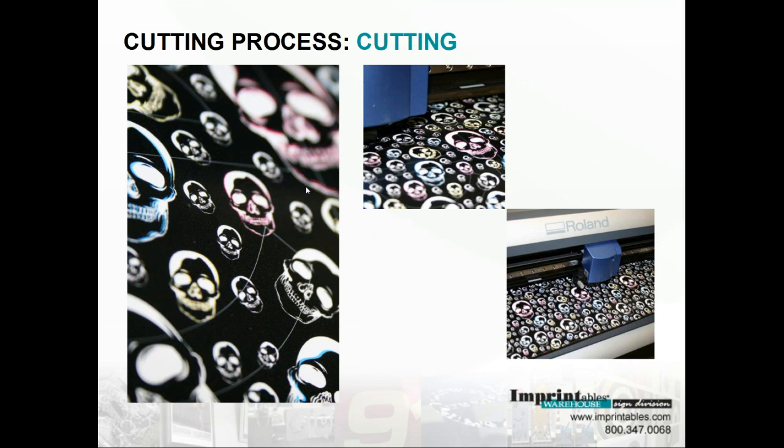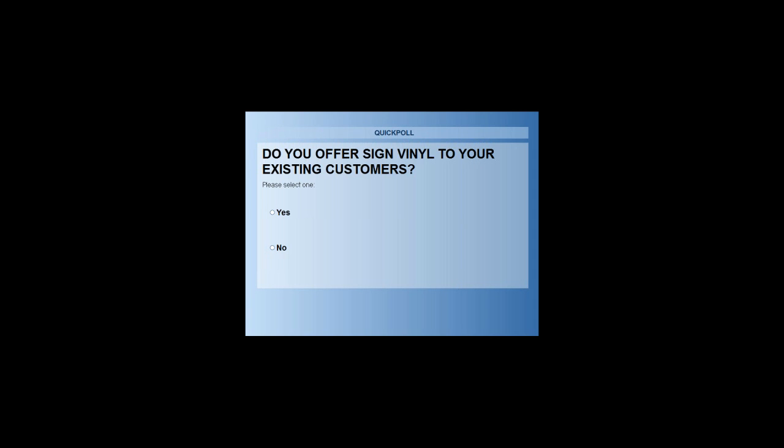On to the cutting process. I'm sure a lot of you are familiar with sign vinyl, but let's bring up our second poll question: do you offer sign vinyl to your existing customers? 57% of our audience are offering sign vinyl and 43% are not.